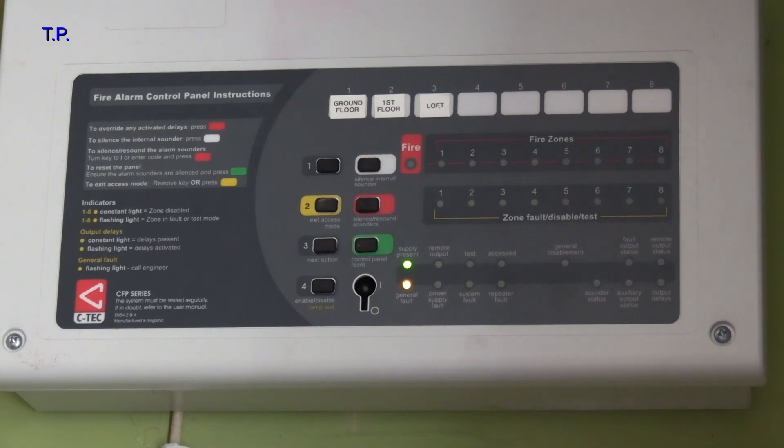Hi, as you can see I've got a fault with my fire alarm. It's actually showing general fault and power supply fault.